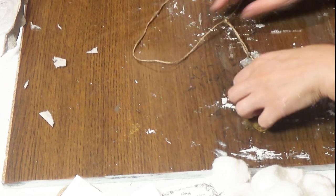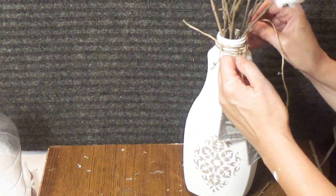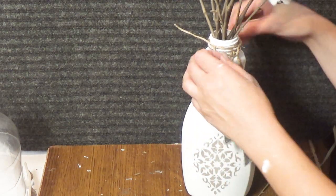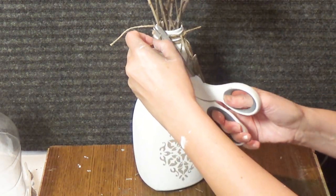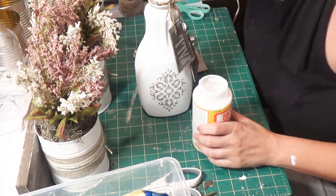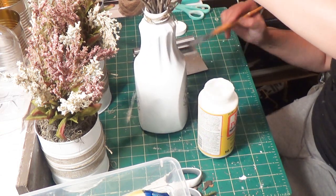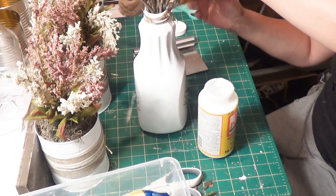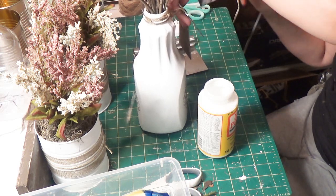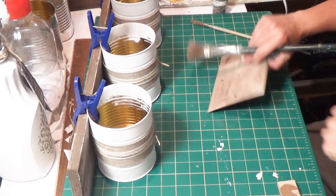I added the 'y'all' tag first, then 'fall' second so it would sit on top. I wanted them to hang at different heights. Then I applied Mod Podge in matte — not shiny — over the whole bottle since it's plastic and I was afraid the chalk paint might chip. I also gave a good coat to those tags.